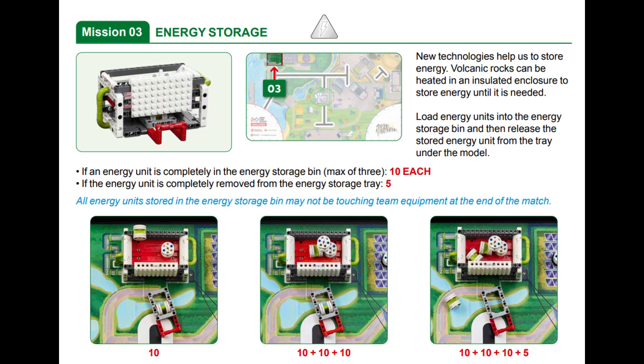In this video we are showing you two solutions for solving Mission 3, called Energy Storage, for this year's FLL Superpowered robot game — one with the Spike Prime and one with the EV3. For both of our solutions we assume that we have already collected three energy units from either the wind turbine, solar farm, or power plant missions.